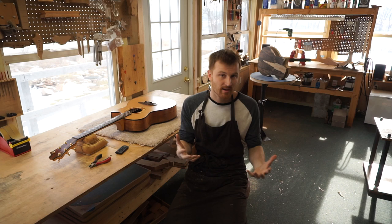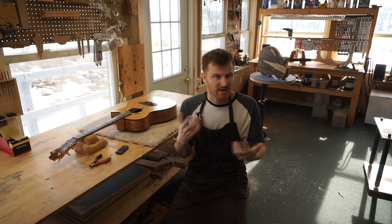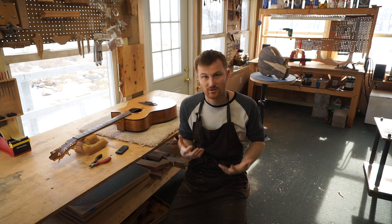Most of you watching are probably interested from the perspective of starting out as a hobbyist, maybe with a little thought of making some part-time income, but mostly you just want to build instruments you can keep in your family, cherish, pass down to someone, or just something unique you can play and show off to your friends.